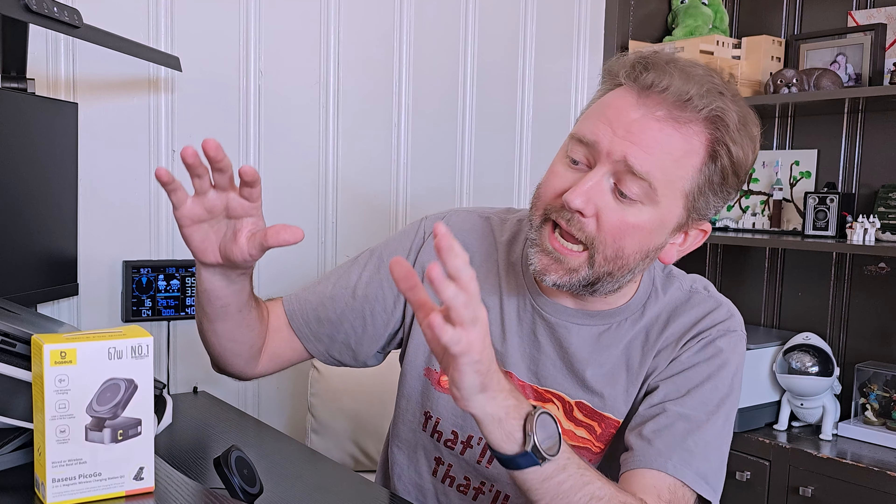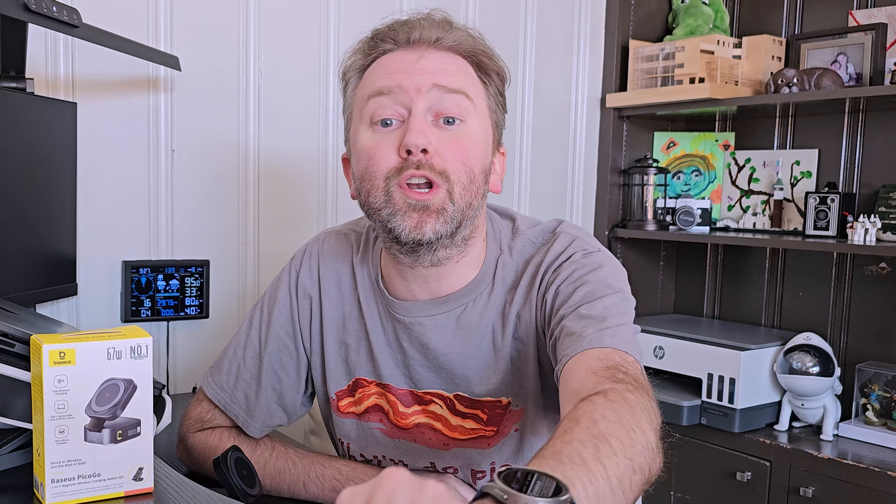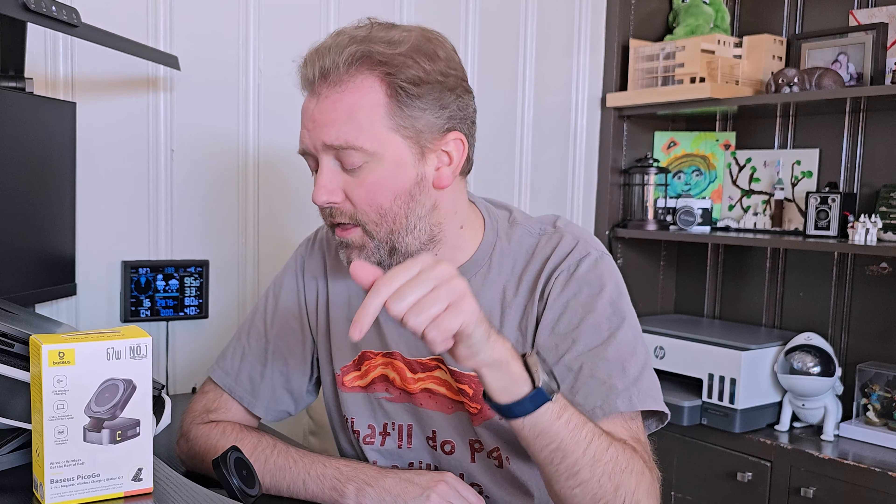But what is it? Today's product I want to share with you is sent over by Bayeuse and it is the Pico Go W2. This is the box that it's going to come in. Naturally it comes with a user manual, but we're going to cover all the features right here in the video.